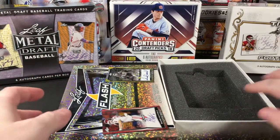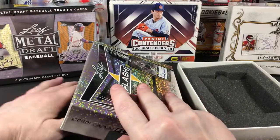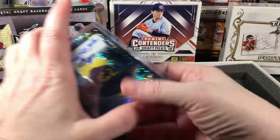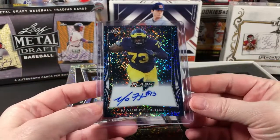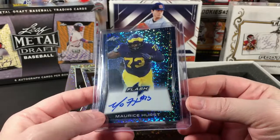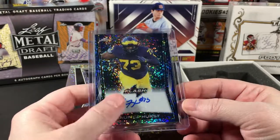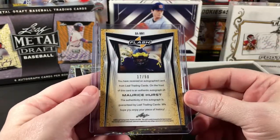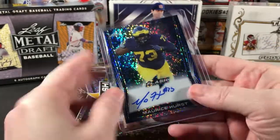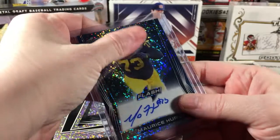Card number one is Moe Hurst — Maurice Hurst. These are good looking as I expected. I think this is an on-card auto and it's numbered out of 50, so a little Moe Hurst Flash.